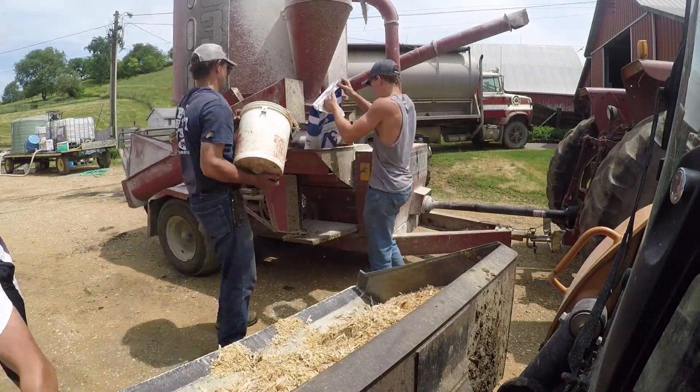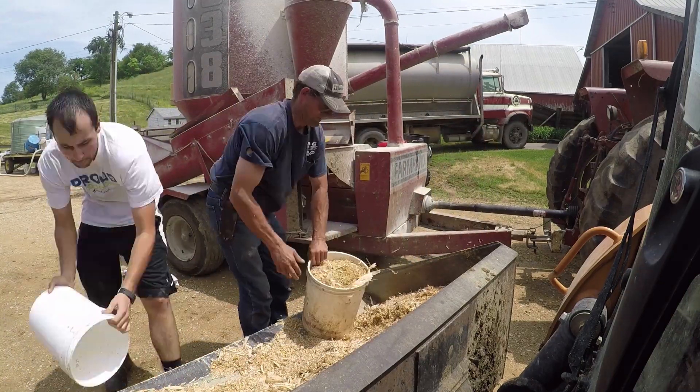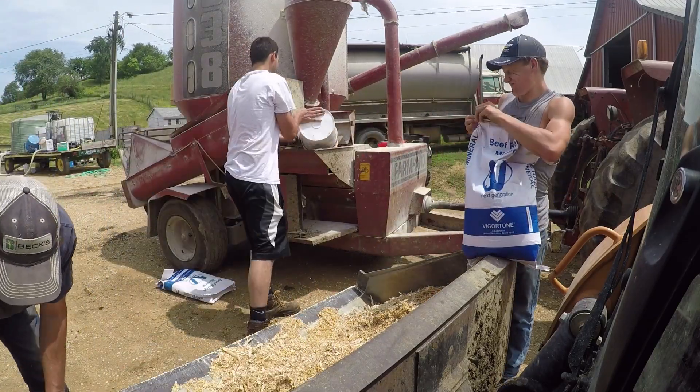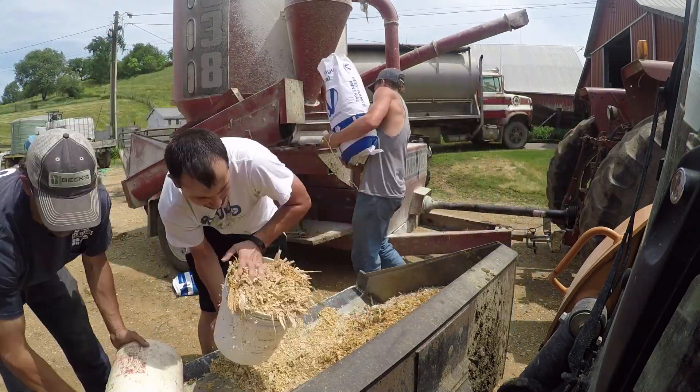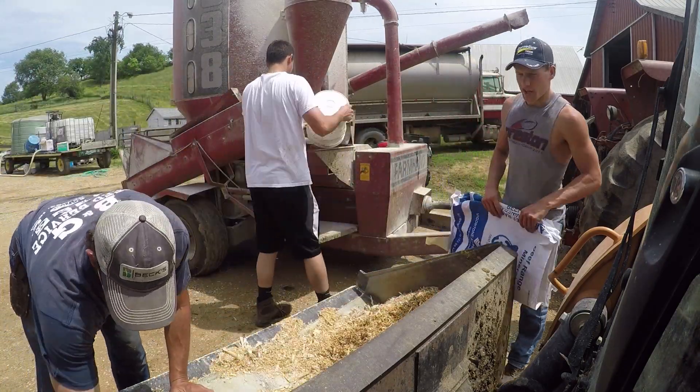In this batch that we are mixing, we are combining pellets, protein and mineral, shelled corn, and earlage together and grinding it up into a small mix so that our mama cows can eat it and digest it easily. We like to supplement feed into their diet so that they are not only eating pasture grass.